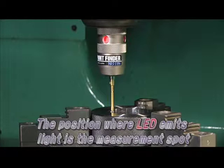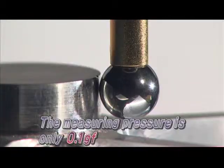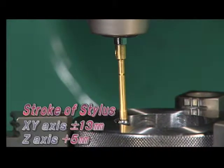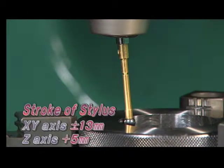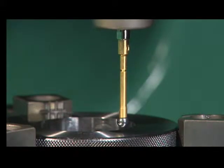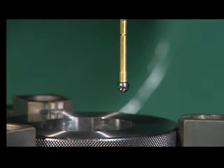the LED is emitted. Because the measuring pressure is only 0.1 gram force, it can measure any thin and delicate workpiece accurately. Its special mechanism in which the stylus swings plus or minus 13 millimeters toward the XY axis and plus or minus 5 millimeters toward the Z axis prevents breakage, and remote control is safe.